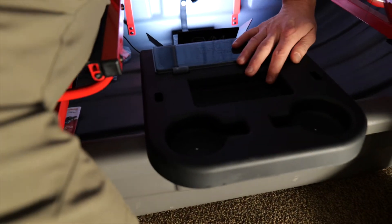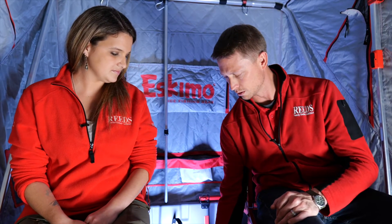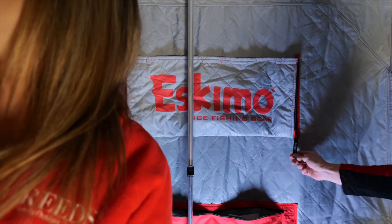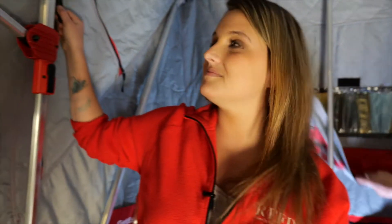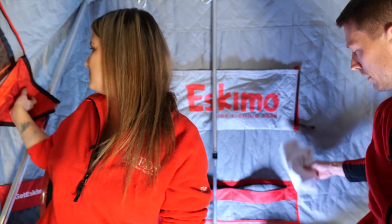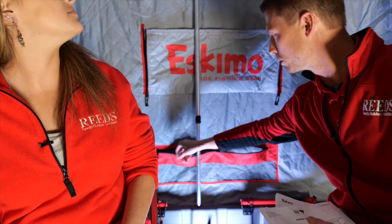Another thing you're seeing here is this little storage console. You have your cup holder built in, a little spot for your keys and change, and there's a small built-in tackle box to fit anything you need — pliers or whatever. When you're ready to go, it just pops right back down. Every window has a nice zipper system and a little Velcro to get in and out. You also have pouches in the back that you can fully zip closed to store whatever you need.